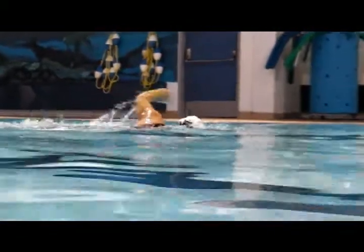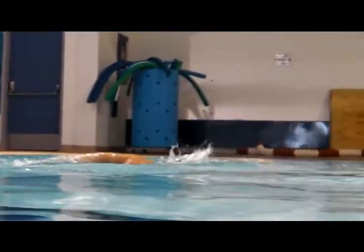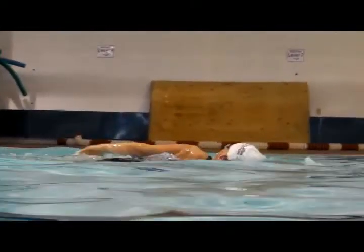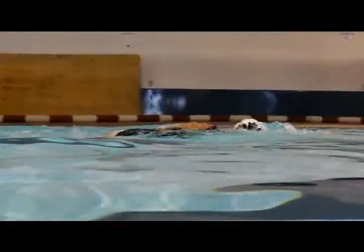Above the water, we can see the head is high and those hands are coming out over the water, creating a splash going forward. All of this is creating a lot of resistance going forward, which causes the legs to drop down.